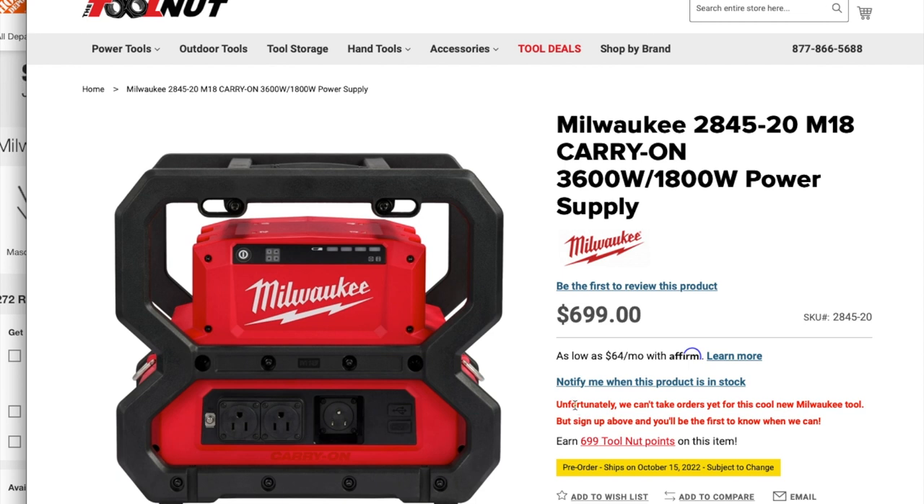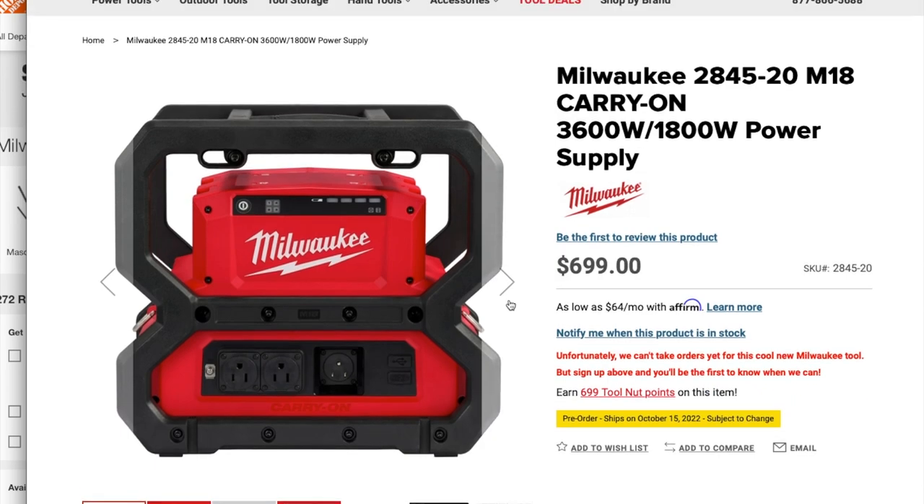These are not available to order yet. It says unfortunately we cannot take orders yet for this new Milwaukee tool, but sign in above and you'll be first to know when you can. Just keep that in mind when you're looking at these tools.